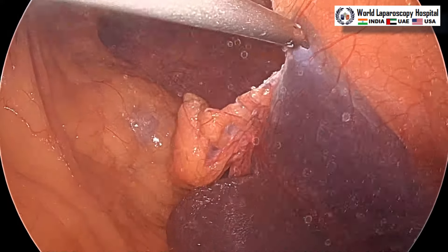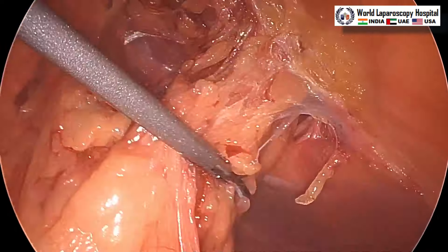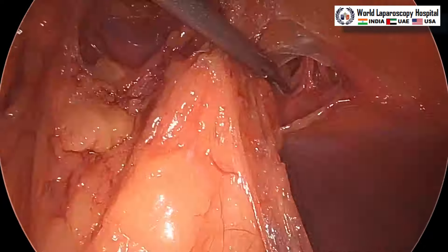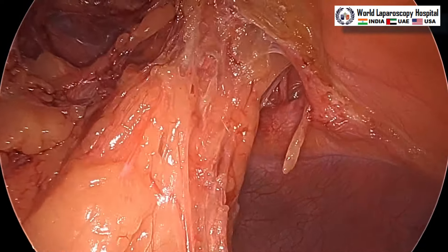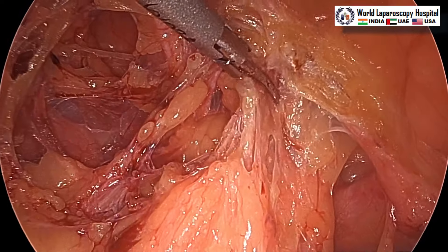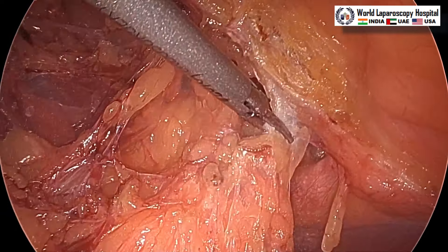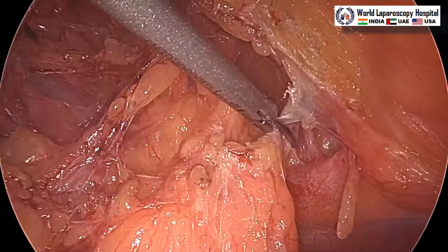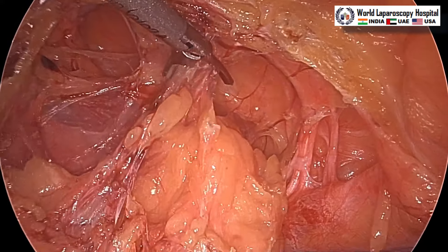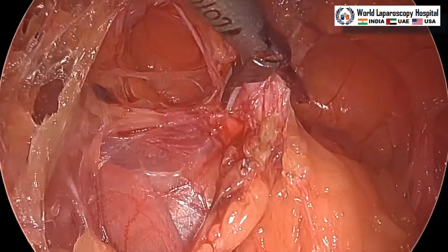LigaSure is actually a vessel sealer. We have now reached the membranous part of the falciform ligament. We can see this is a type of Swiss cheese hernia — there are multiple hernias with interconnecting bridges. These types of hernia are easier to repair because with one large hernia you have to do IPOM Plus or component separation. But in Swiss cheese type of hernia, once you put IPOM it works fine because these inter-herniation bridges give you a lot of strength and support for your intraperitoneal onlay mesh.